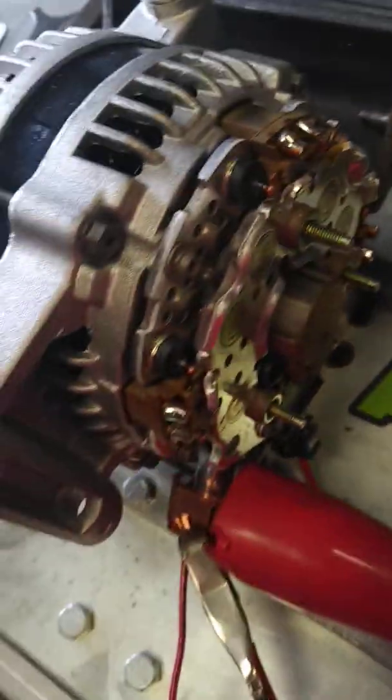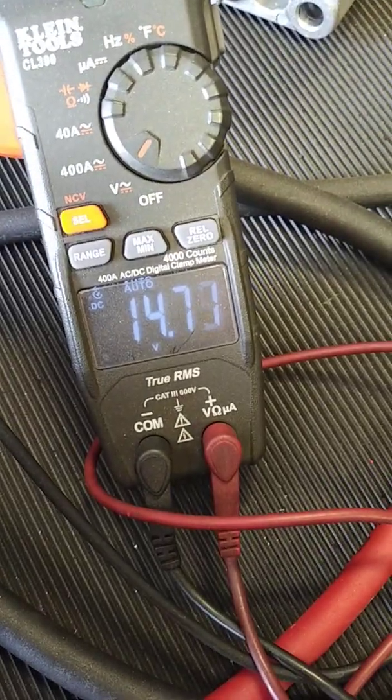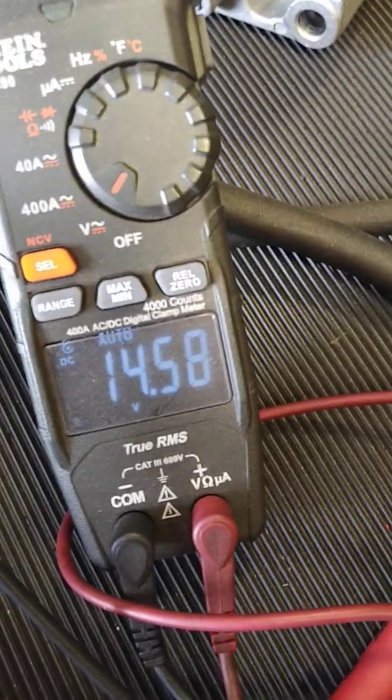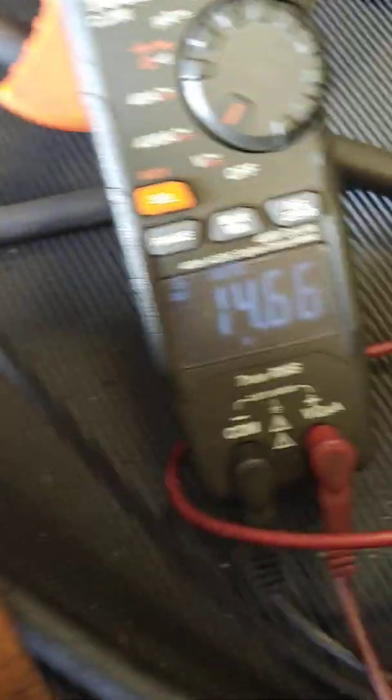This unit was returned by a customer who just could not get it to work — this is right out of the box — showing 14.8. When I take the controller off, it's at the OEM setting. OEM plug-and-play on these is a 13.7 to 13.8 set point. But with our controller, that allows you to go ahead and stay at a constant wherever you want to be: 14.7, 14.8.